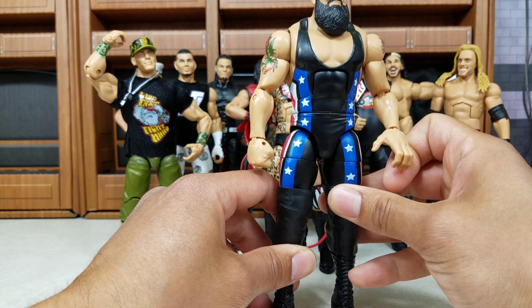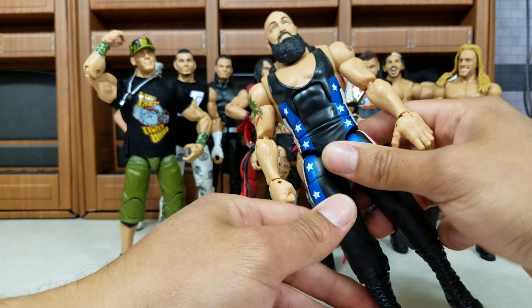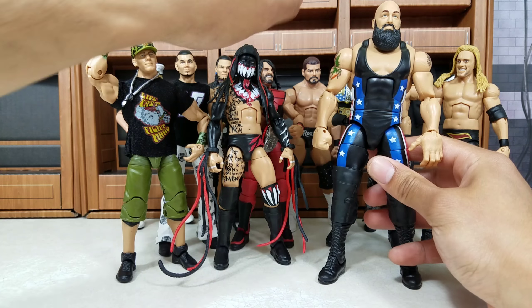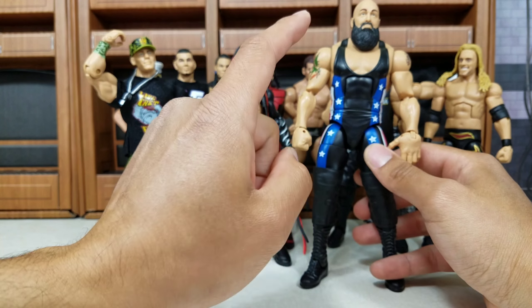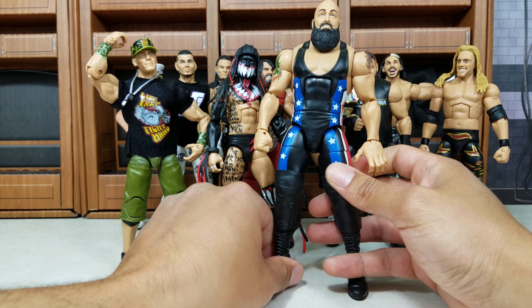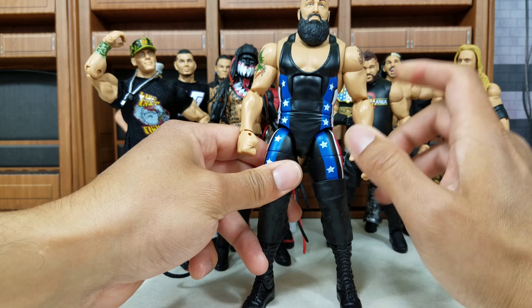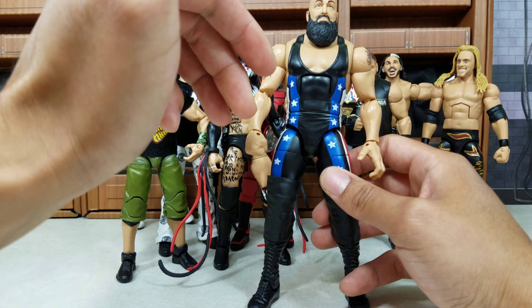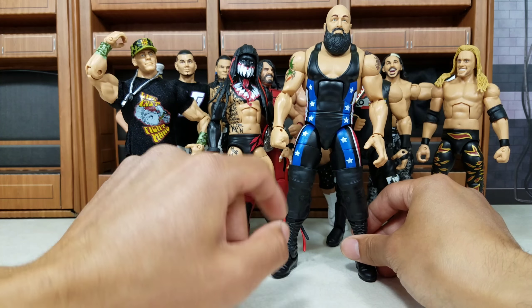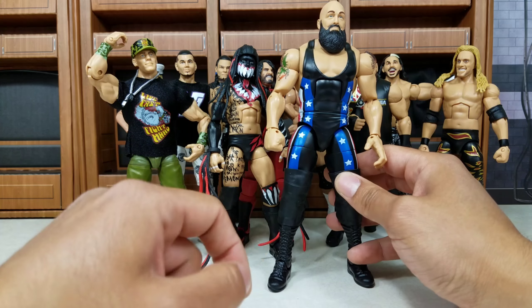Now Big Show — this is from the Fan Central line, the Toys R Us exclusive. This is actually the very last Fan Central Elite that Toys R Us will be putting out. They've stopped production on all the Elites — all the trucks have actually delivered. So whatever you're seeing on the shelves right now at Toys R Us, that's it. It's a sad story. But this figure brightens up the day — we got the updated torso and that massive beard game.